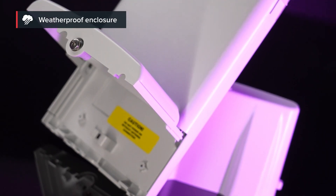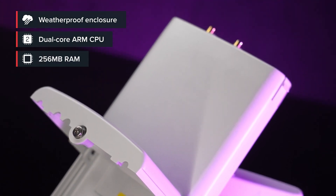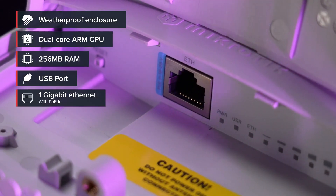This waterproof board features a modern Qualcomm Maple CPU based on the ARM architecture, 256 megabytes of RAM, a USB port for extra storage or other needs, and a gigabit Ethernet port with PoE in.